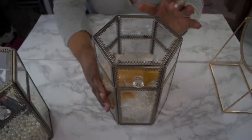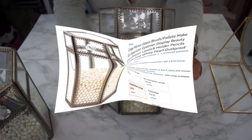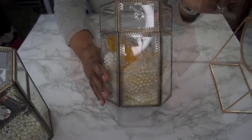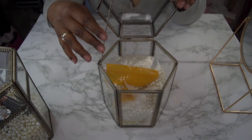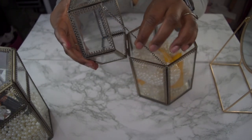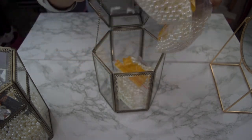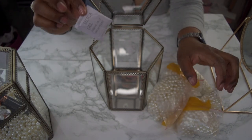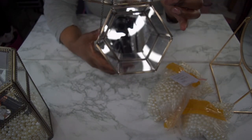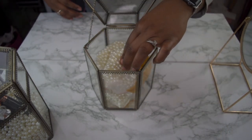First up we have the makeup brush holder. It's very detailed with this trim — it's like a key-shaped heart almost, all over the item. There's a knob right here that you open up, and it has a chain so it doesn't fall back. It comes with three bags of pearls and also a silicone gel pack. At the bottom there is a mirror, and you can put clear beads or use the included beads for that reflection at the bottom.